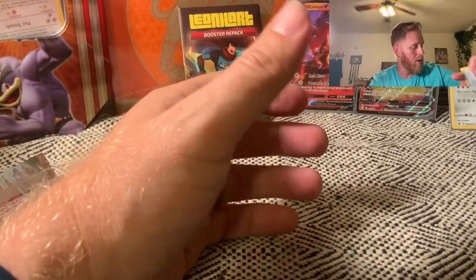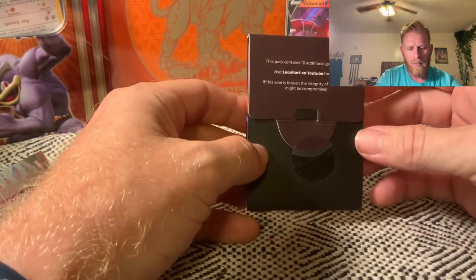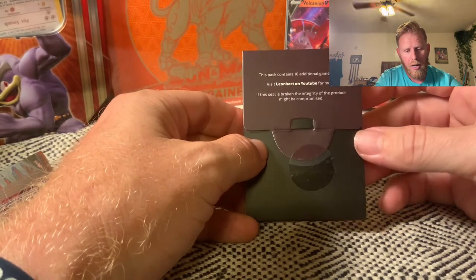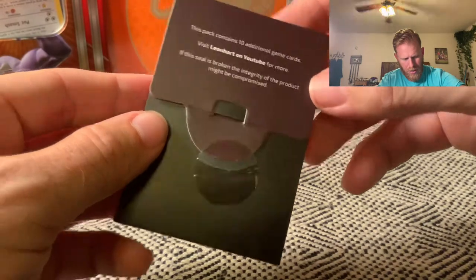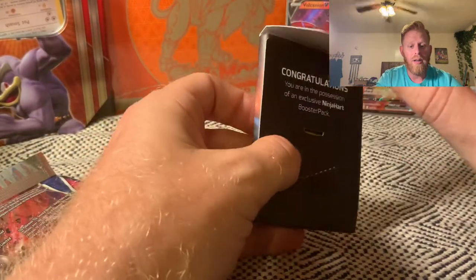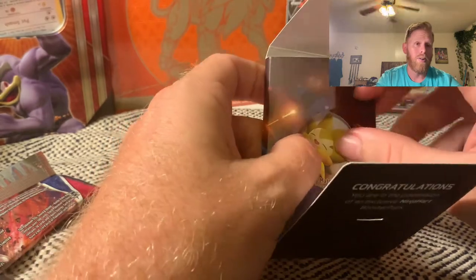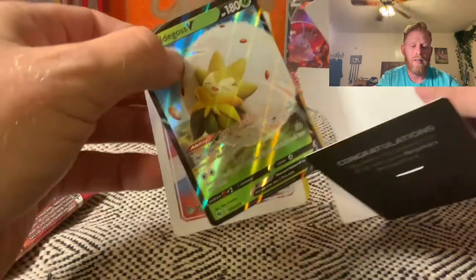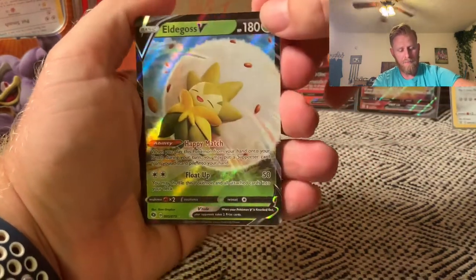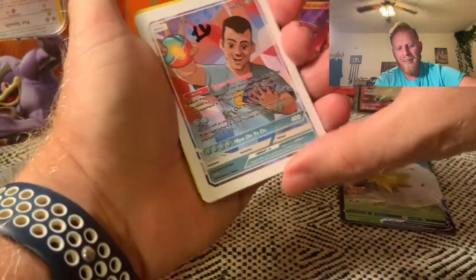We are down to the main event — it is the Leonhart booster repack. Ten additional game cards. Visit Leonhart on YouTube for more. 'If the seal is broken, the integrity of this product might be compromised,' but as you can see our seal is not broken — but we're about to break it. It has now been broken. Eldegoss V — there it is! Eldegoss V is the first card. And we have an autographed Leonhart card!